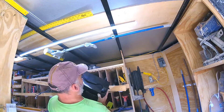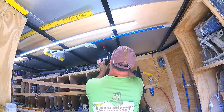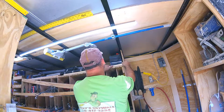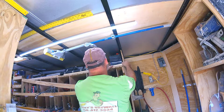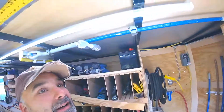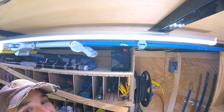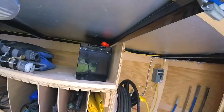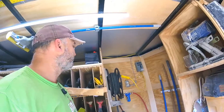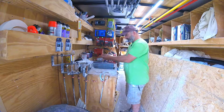Oh, this thing's heavy. Well, that's uncomfortably close, but I believe if I get it strapped down, I think it'll work. I'm going to go ahead and put the wires on here.